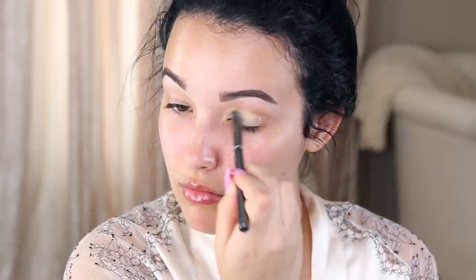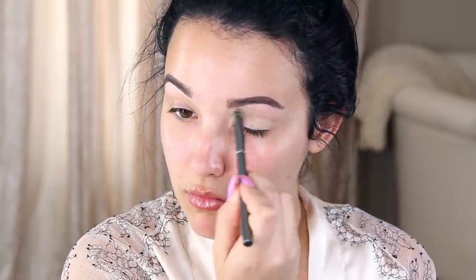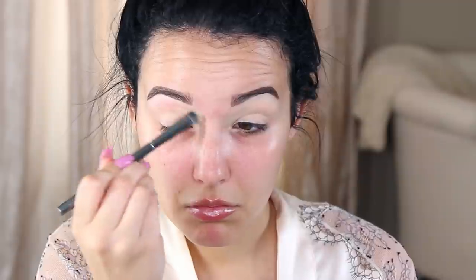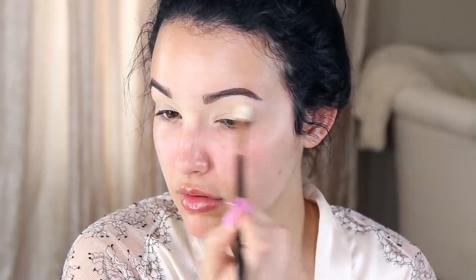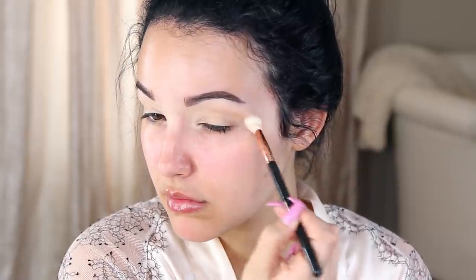First, I'm going to prime my eyelids with Soft Ochre Paint Pot from MAC. It's my favorite eye primer and it's just going to help your eyeshadow last all day and even out your eyelids. Then I'm going to go in with Birkin Eyeshadow from Anastasia Beverly Hills — it's a light peachy brown and I'm going to use it as my transition color, just putting it back and forth in the crease.